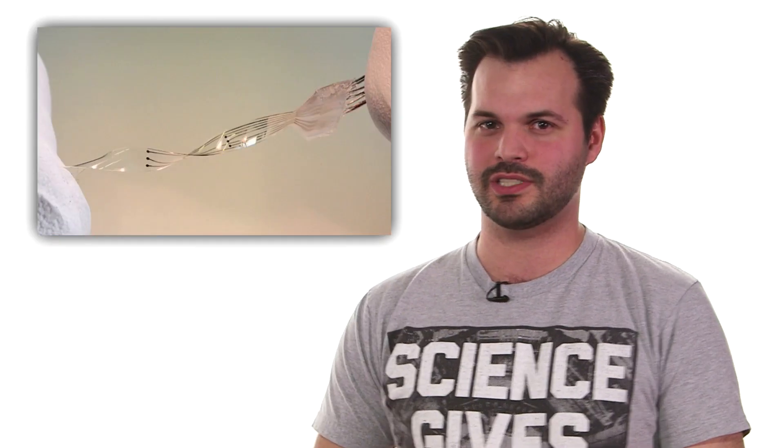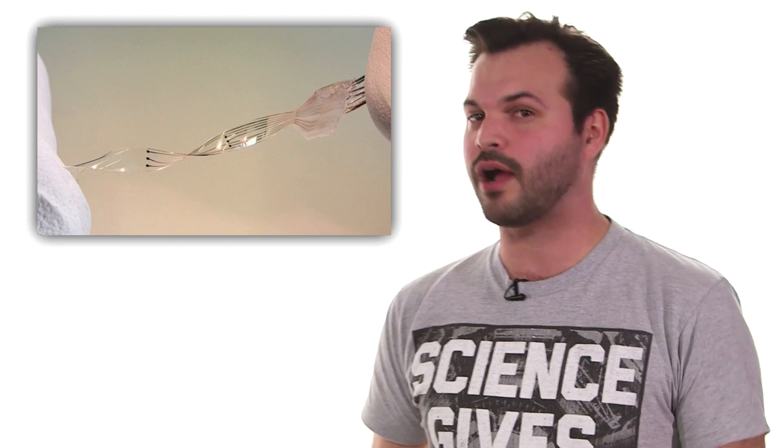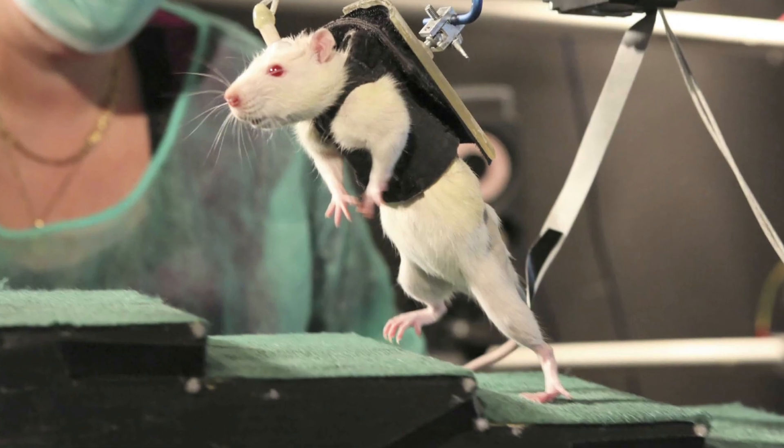The implant, which fully integrates into the patient's spine, is one step closer to human trials, following a successful trial with rats. The paraplegic rats, whose spines had been completely severed before the trial, recovered full use of their hind legs with little to no damage to their actual spinal cords.